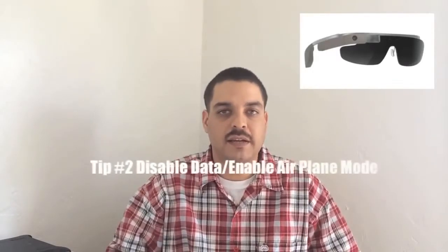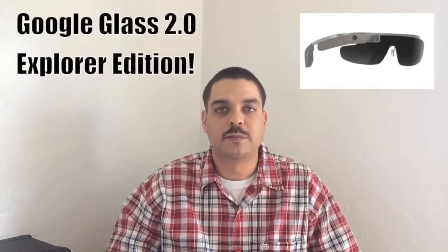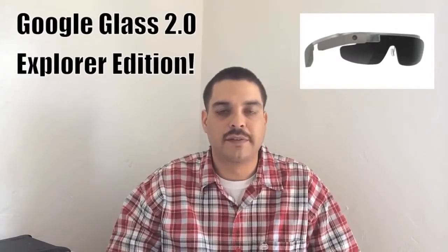Tip number 2 is disabling data or setting on airplane mode. There are definitely times when Google Glass is not being used, however Wi-Fi as well as Bluetooth is still draining your battery. Turning off your data isn't going to magically add numerous hours, however it is said that it will add 30 minutes to an hour of extra battery life for your Glass.